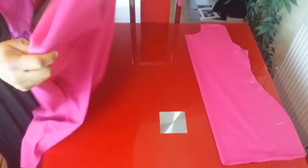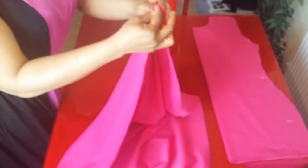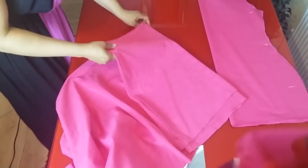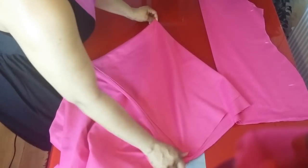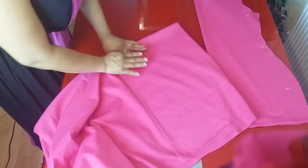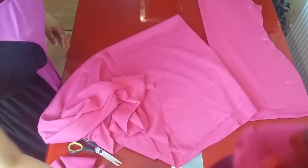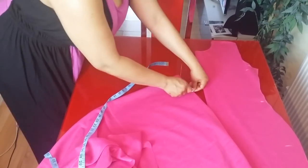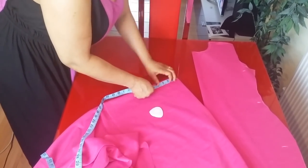This is how the first part of the dress looks. Now we're going to cut the peplum — the frill. To cut out the peplum, fold your fabric again into two, then fold it like so. For the length of the peplum, I'll be making it nine inches, and on the top I'll be cutting out four inches.